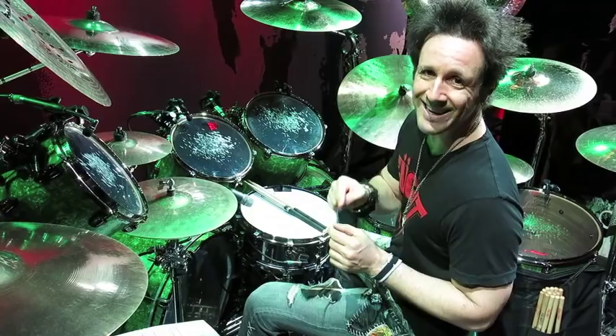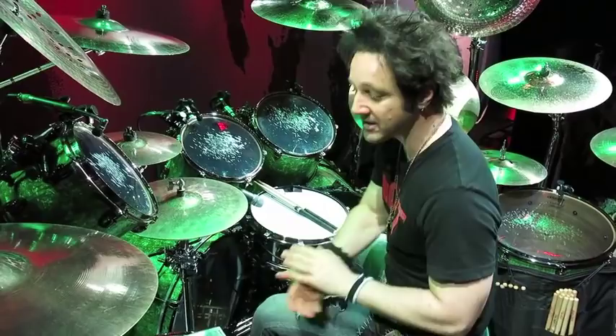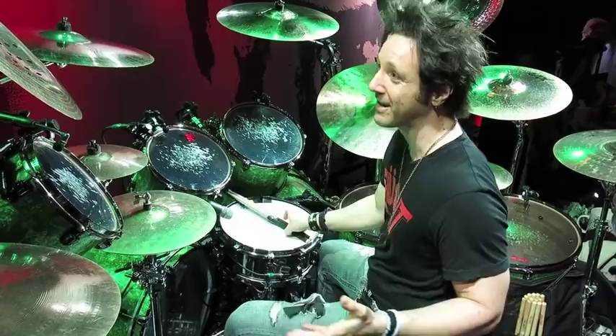Hey, how you doing, Drum Magazine readers? Glenn Sobel here from the Alice Cooper Band. We just finished soundcheck in Houston, but I thought I would go over my latest lesson column in the latest issue of Drum Magazine. This lesson column is on what I like to call the Bucket O' Fish lick.